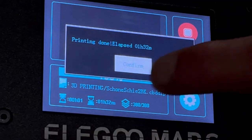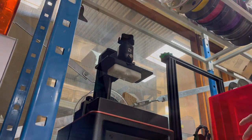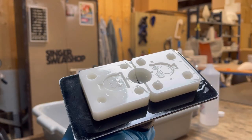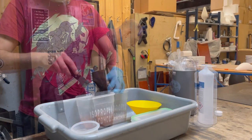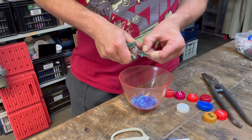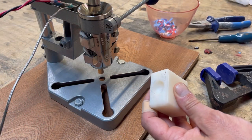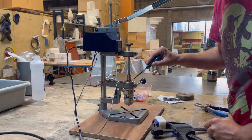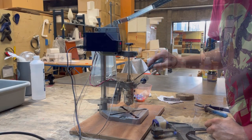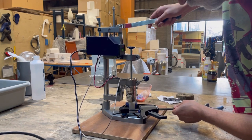Hi, it's Bas again with another short DIY plastic recycling video. I'm using a 3D printed mold and a self-built injection molder to see if I can make pins out of plastic bottle caps for Tommie Kline's project Schone Schie. The injection molder I'm using here for the first time is built after the plans by Ryan McGeet of Buster Beagle 3D. I'll put a link in the description so you can have a look at it yourself if you're interested.